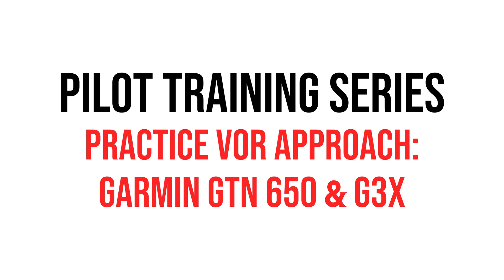Hey guys, it's Wayne from Sling Pilot Academy. Welcome to our pilot training series. Today we'll be covering a practice VOR approach using the GTN 650 and G3X Touch.